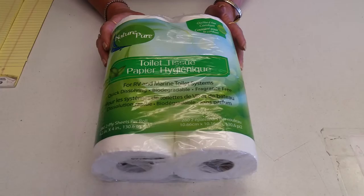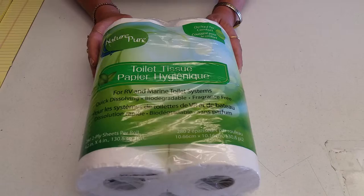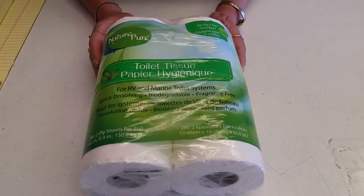Toilet paper. When doing the RVs, they recommend that you use special toilet paper for the prevention of the black tank getting stopped up.